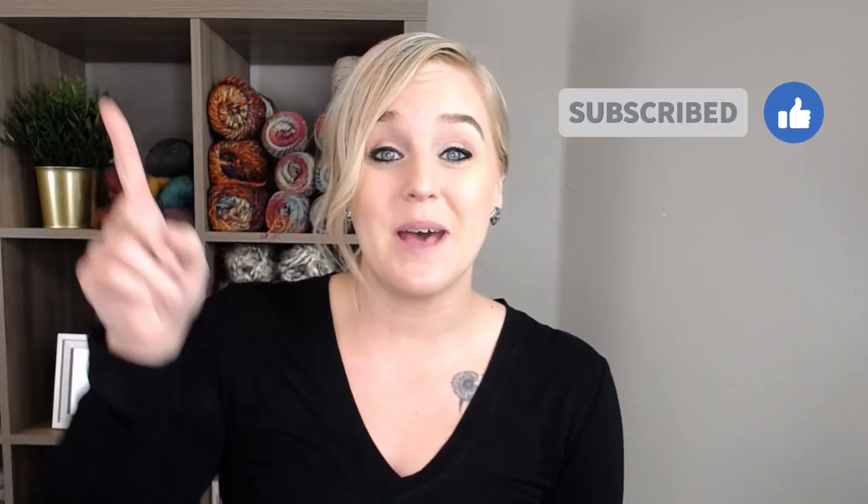If at any point in this video you like what you see, please push that thumbs up button. If you haven't yet, subscribe to my channel and click the bell so you don't miss any of my videos. I try to release a brand new video every single Friday covering a wide range of different types of crochet projects, and you're not going to want to miss out.